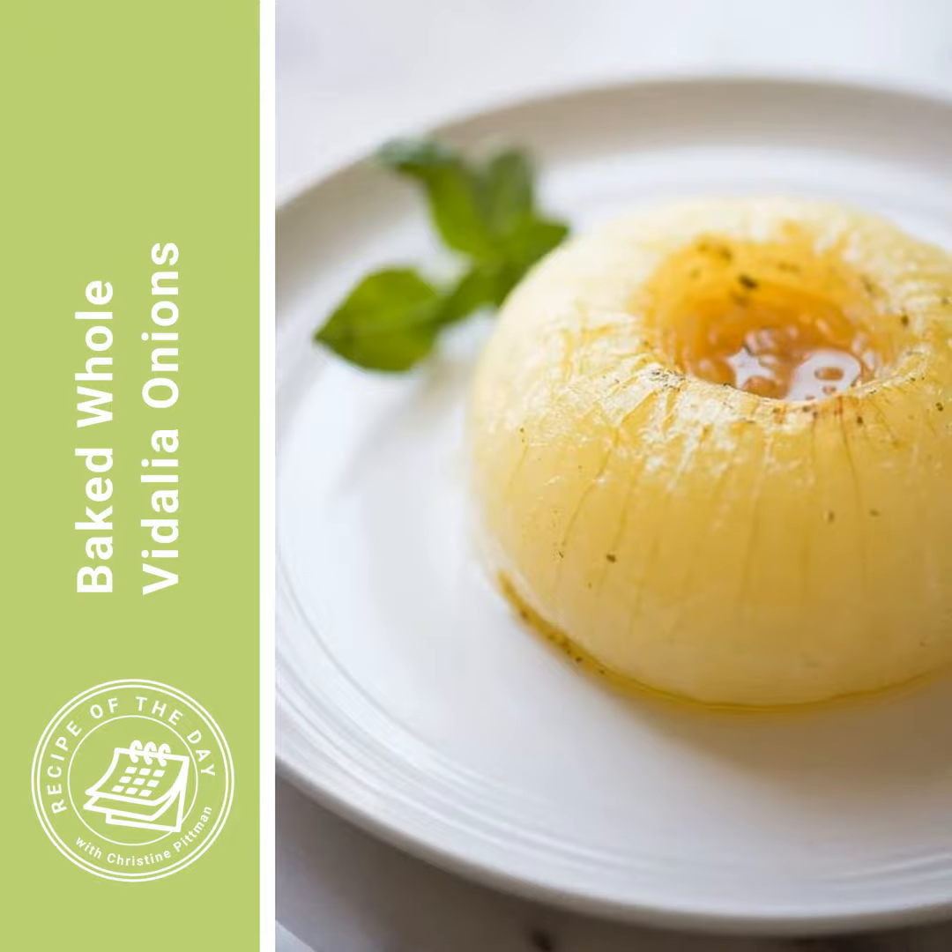Into that cone, you're going to put a bouillon cube. You can use vegetable, chicken, beef, or mushroom bouillon cube if you have that. I know that might sound a little bit weird, but this is a traditional way of doing things and I swear it works — it's really, really delicious. So you put the bouillon cube into that hole, into that little cone that you cut, and then you fill the rest of the hole with softened butter — about one to two tablespoons. It should be nice and level on the top of the onion, really filling that cone. Then season the onion with salt and pepper onto the butter and all around it.